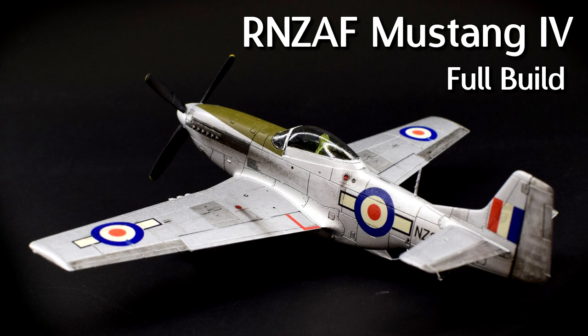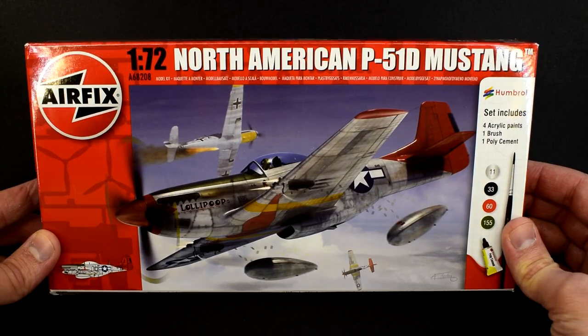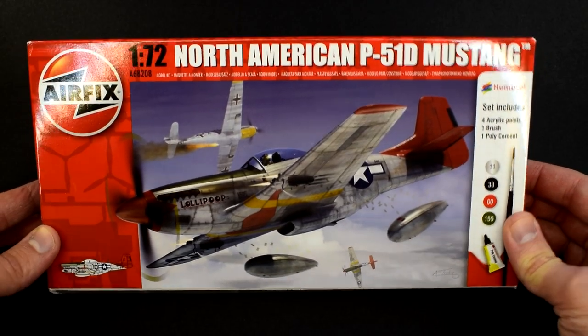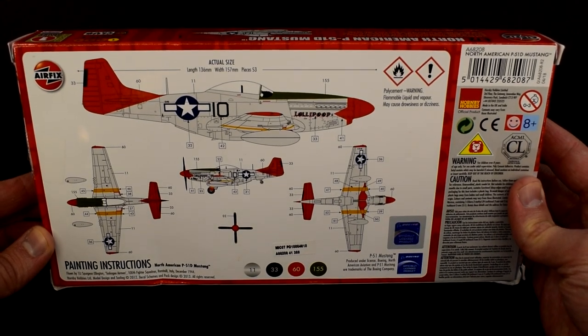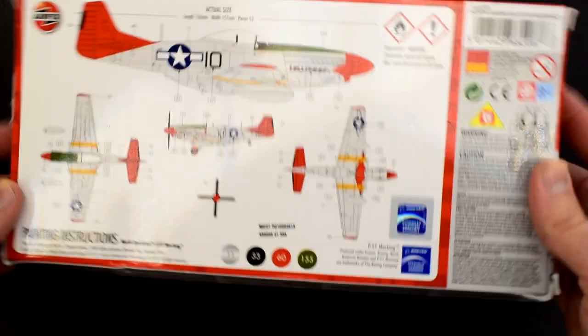Hey guys, Matt from Model Minutes here. Join me in this one as I build and review the Airfix P-51D Mustang kit in 1/72 scale, applying some aftermarket decals from Model Alliance to produce a Royal New Zealand Air Force Mustang. I've already built this Airfix kit in the paint scheme as included in the box, so if you'd like to see how that one was made, take a look at my build video on that topic, which you can find on my channel.